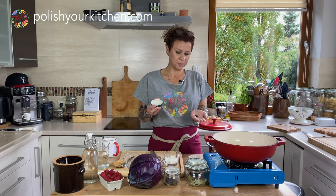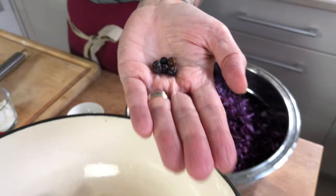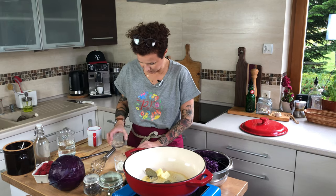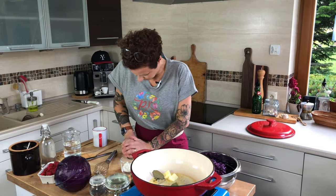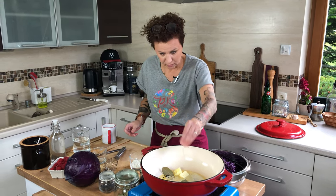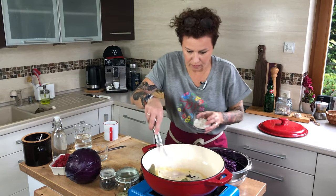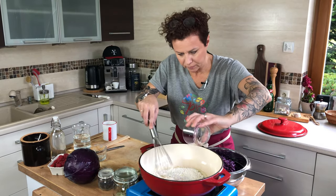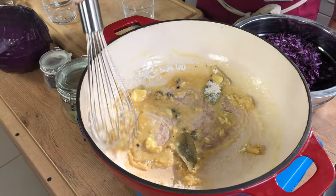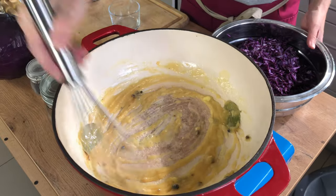I'm also adding juniper berries — I have six here. You can get those in your regular spice aisle. I'm going to whack these a little bit with a meat hammer and crush them just because I want them to give me a little bit more flavor. I'll add them in now and whisk this a little bit just to combine. I'm not going to keep this on heat too long because I don't want the butter to brown.